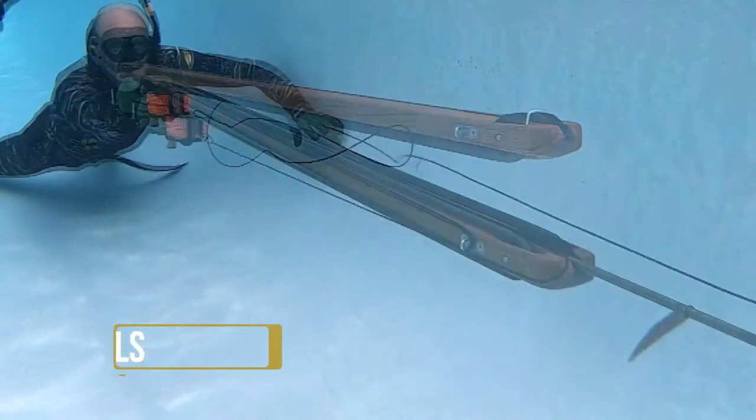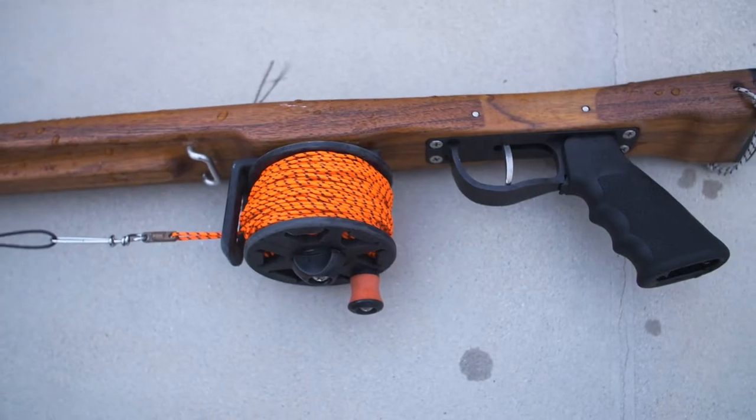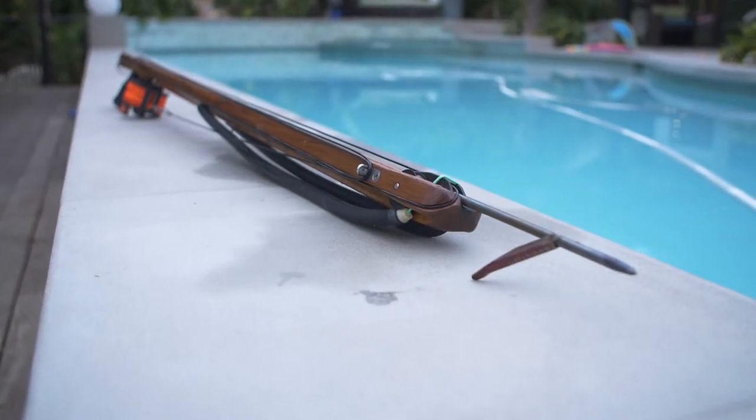My name is Nate and I build Wells spearguns. This is the single roller, 55 inch — it's got 16mm bands and a 5/16 shaft.